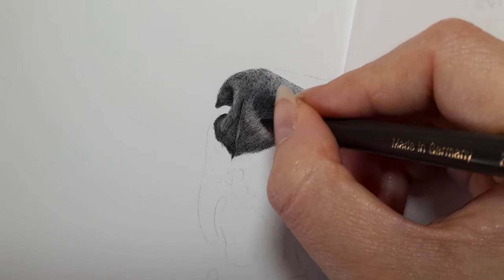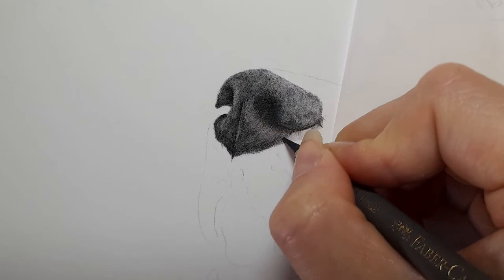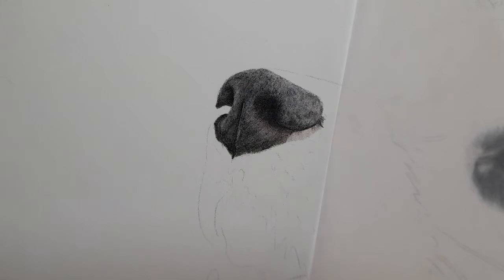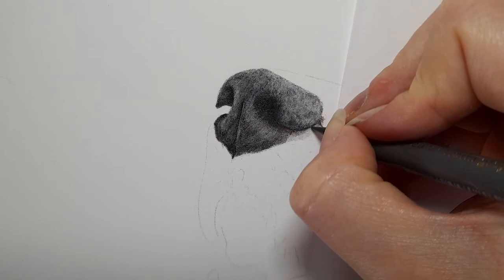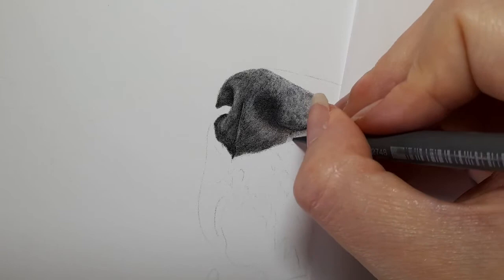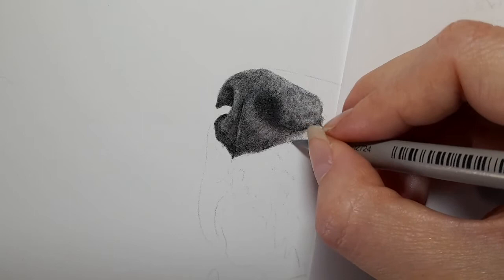Warm grey five and this bottom corner — this bit is going to blend into the fur, so I'm going to get warm grey three. This is where the nose meets the fur, so I'm starting to create these fur lines. Just blend them together. Getting warm grey five, and this bit here is going to start blending into the fur so I'm starting to create these fur lines where the nose meets the fur.